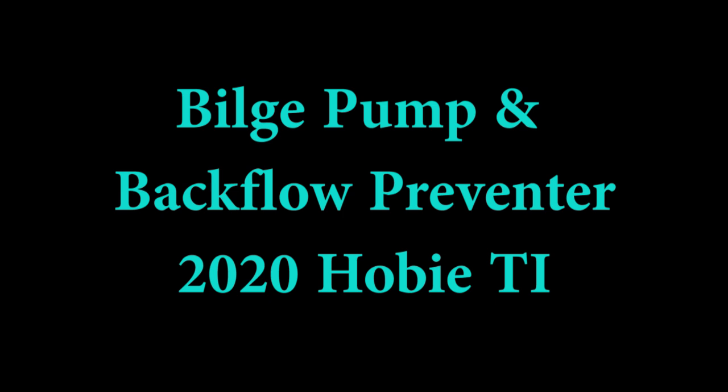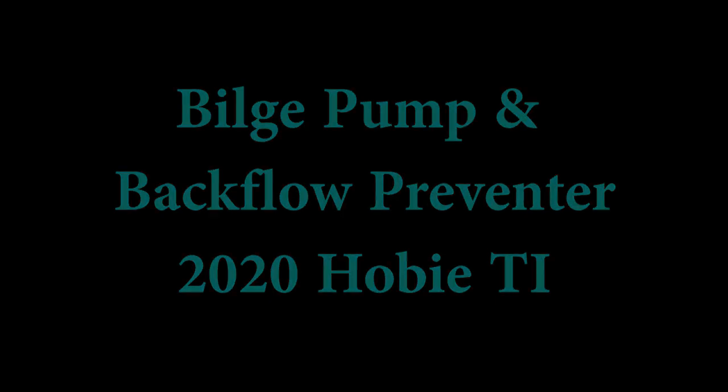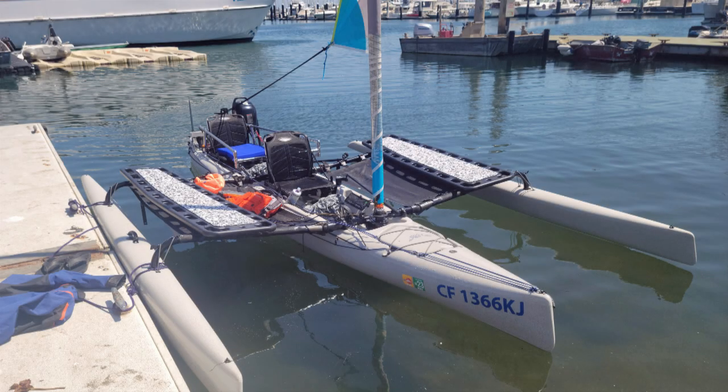Hello and welcome. I wanted to share with you two recent separate but related projects I just completed for my 2020 Hobie Tandem Island.